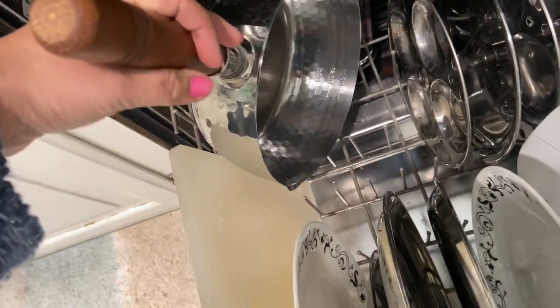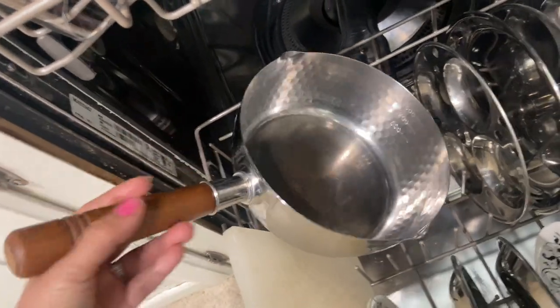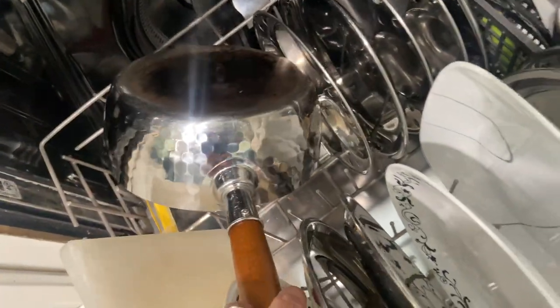Stainless steel pots and pans are fine to wash in the dishwasher, but I wouldn't recommend washing any non-stick pans or aluminium pans in it, because it takes away their coating.